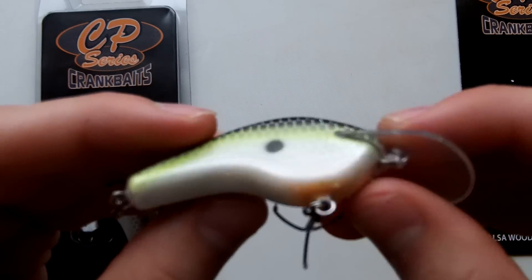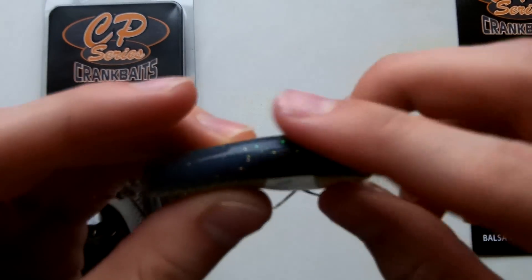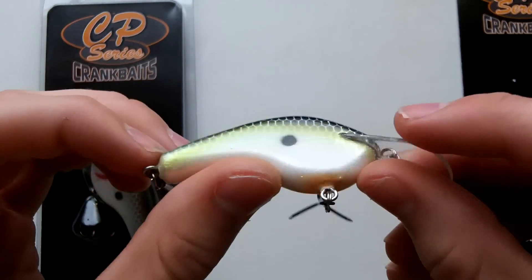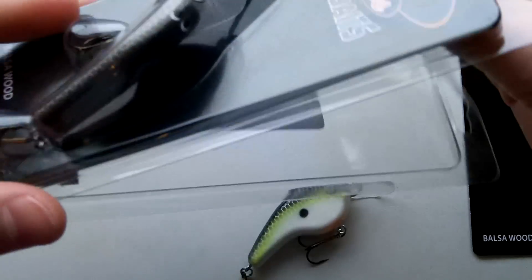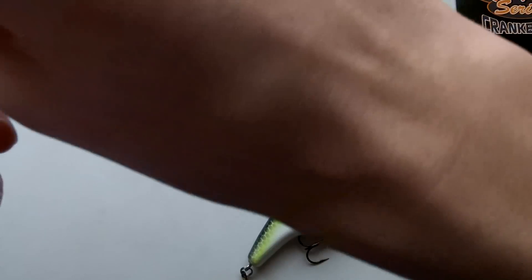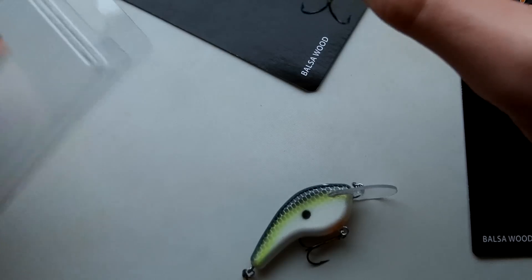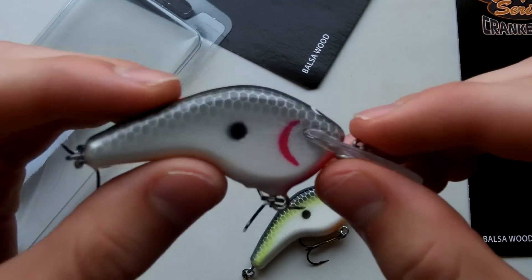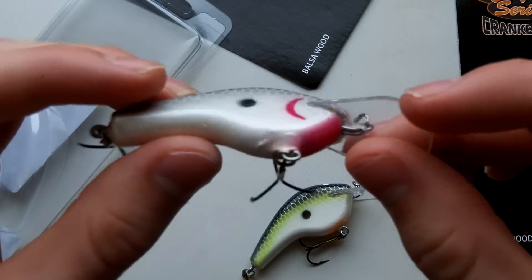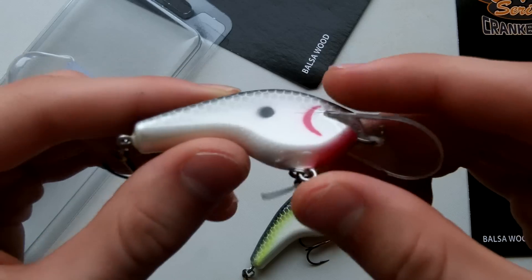These are balsa wood crankbaits and really nice. You can obviously tell they're handmade. I'll open up this one for you — it's in a sexy shad color with a light blue top. This one here is in like a Tennessee shad, which he calls a silver shad — just a black top with a silver body. It's a great shad color; I like it a lot.